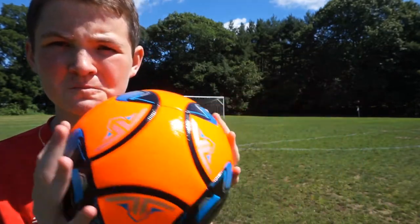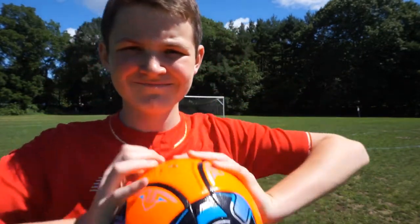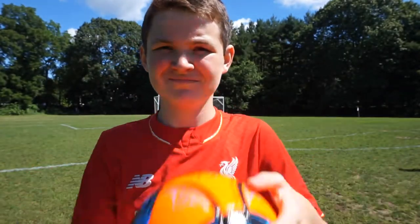To conclude, this ball is honestly the best I've used and my dad is planning to buy some for his club next season. Overall, 10 out of 10 — go purchase it right now.